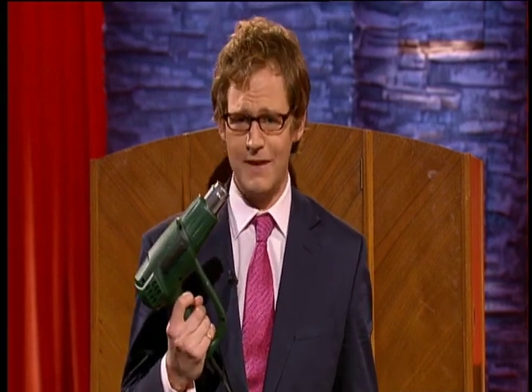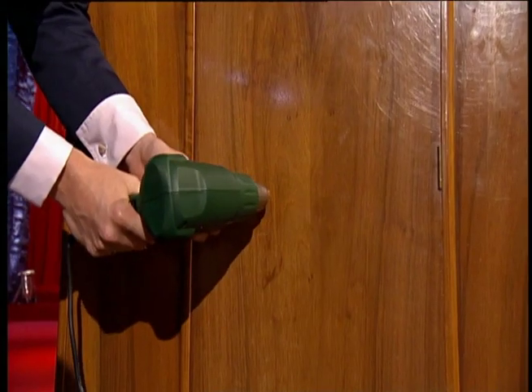The first item you might find in a DIY-type setting is this — it's a heat gun. It's incredibly hot, and it burns varnish and paint off wood and metal. So let's have a little look at just how powerful it is.